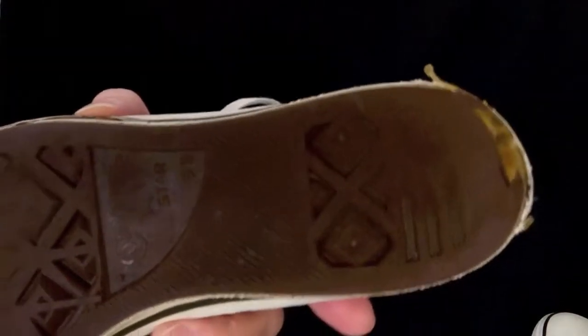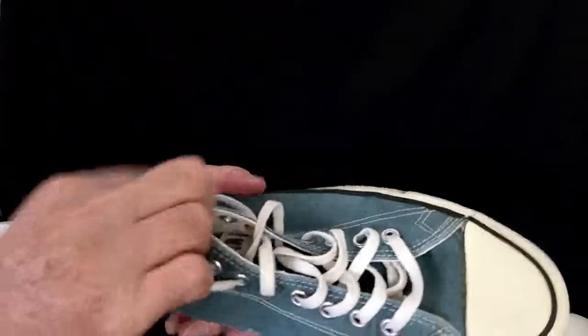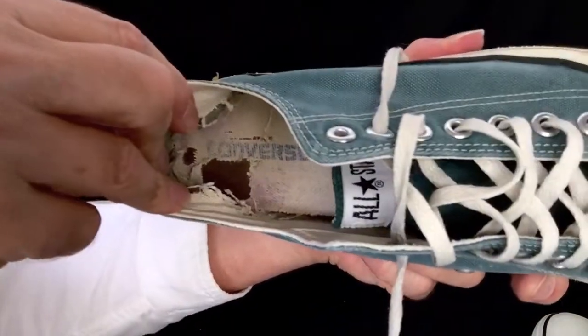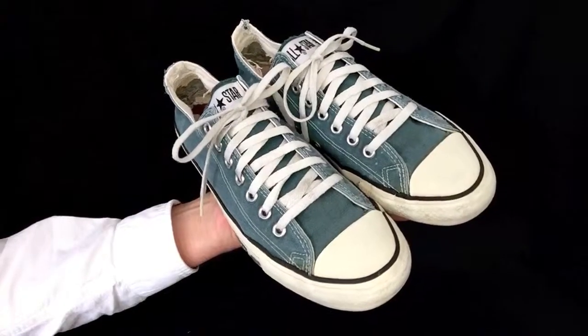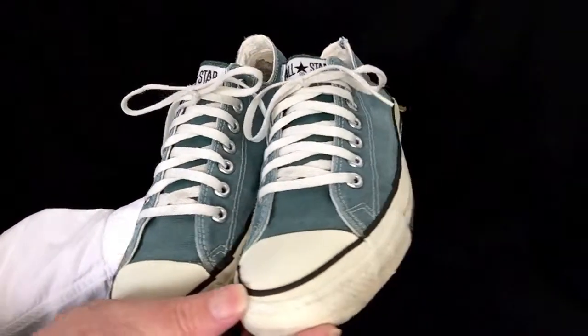And the bottoms. Now we'll look inside this one — we'll see a similar story. Some wear on the insole and inside the back. A gray-looking pair of vintage Converse All-Star Chuck Taylor shoes.